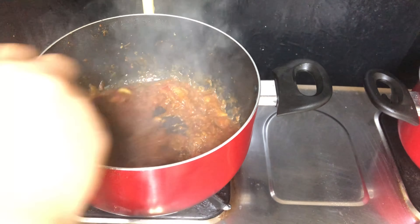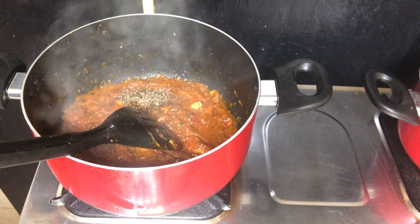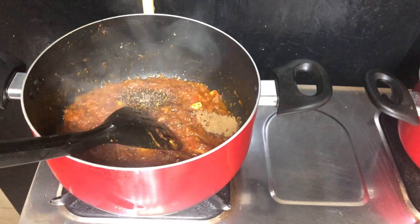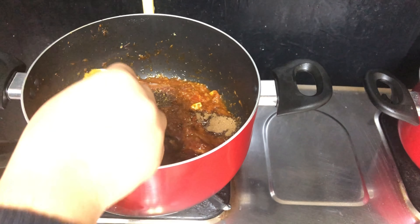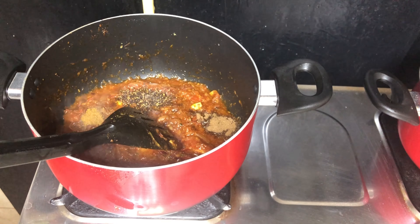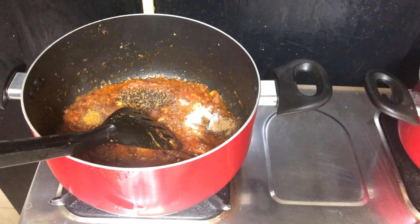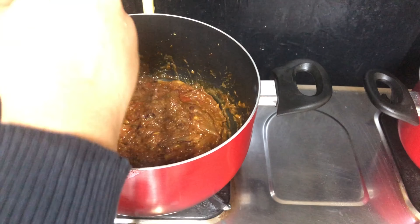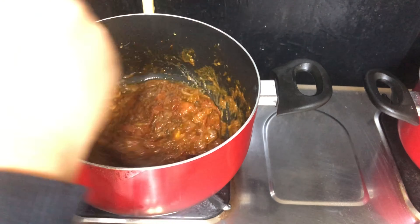I will set it to medium to high flame. Are you trying to fry it? It won't be enough just to fry it. The rice is ready and I am prepared to fry it. I'll put 2 cups on the top.